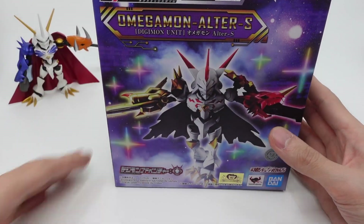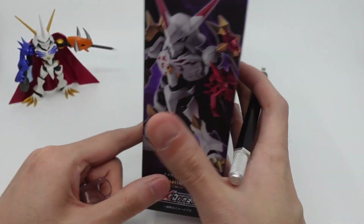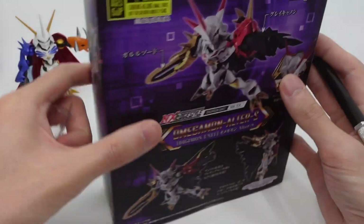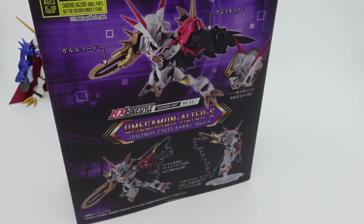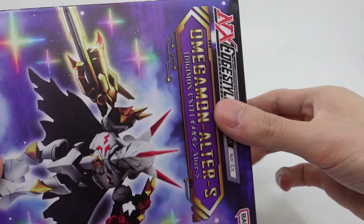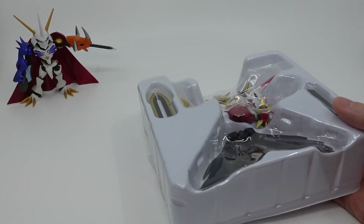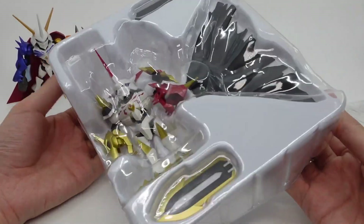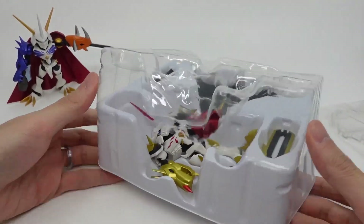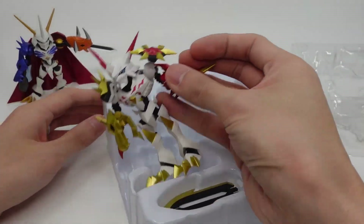We'll do a deep comparison later. That is the box — very cool looking. Let's open this up and see what's inside. I'm not expecting too many accessories but that's okay. Omnimon is going to be Omnimon. I'm gonna buy all the Omnimons — if they release it in Ultra B or Merciful Mode or X Antibody, I'll probably buy them all. I'm a sucker for that kind of stuff.